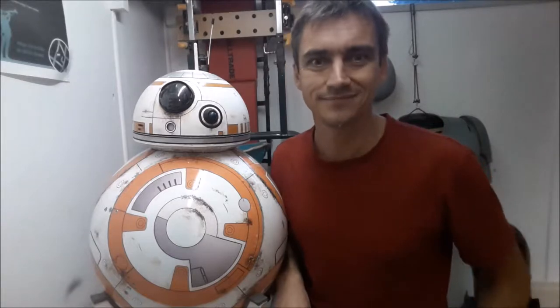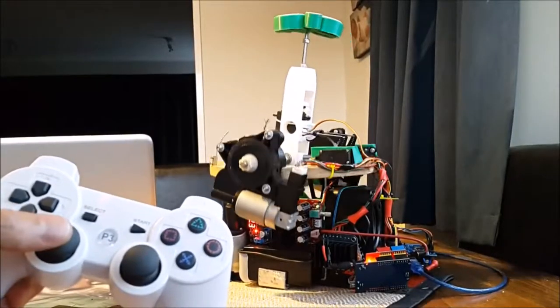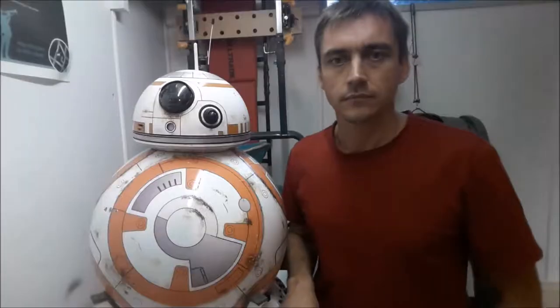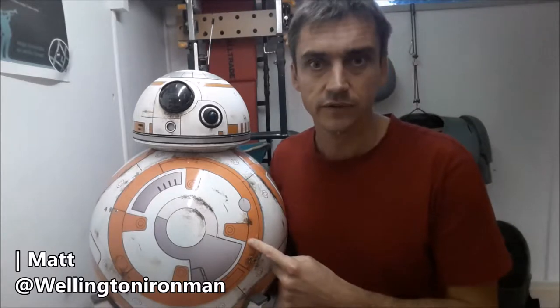Hello again and welcome to part two of this video series on how to build your own BB-8. In this video I'd like to talk about how to design your own drive system for your BB-8.